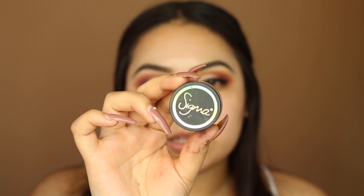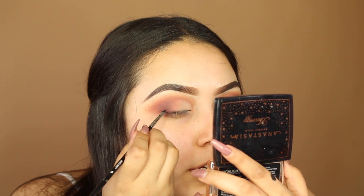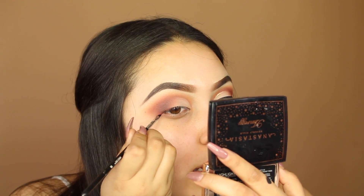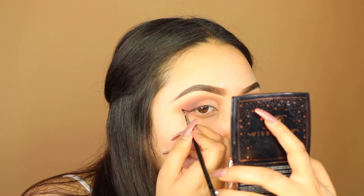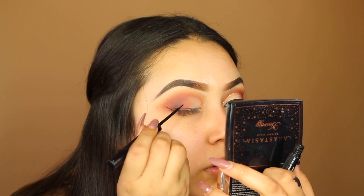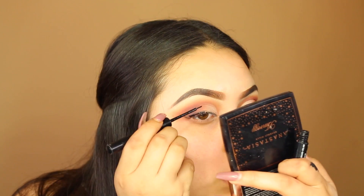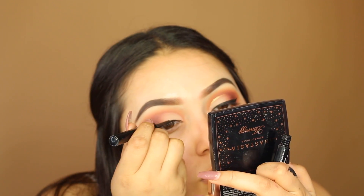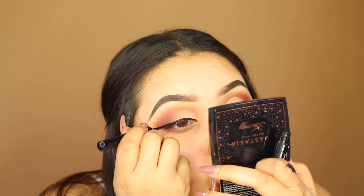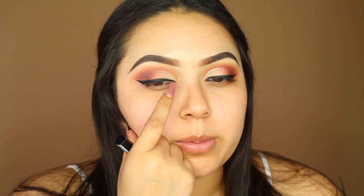For eyeliner I'm using the Sigma Wicked gel eyeliner — I outline with the Sigma liner and then fill it in with the NYX one. Now I'm going in with the NYX matte liquid liner, and then I'm adding the NYX gold glitter liner above the cut crease, just like the other eye.